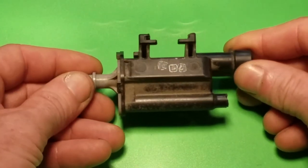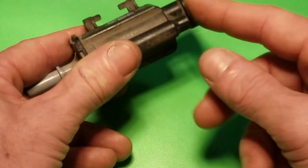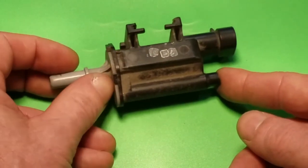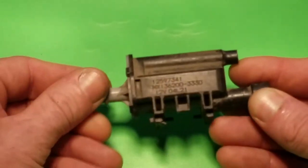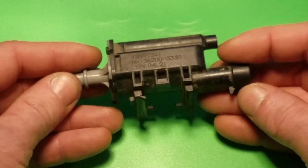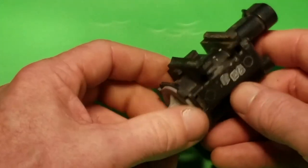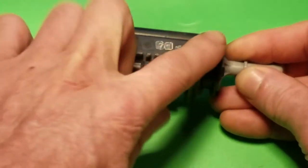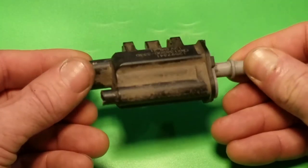If it holds vacuum it's good; if it doesn't, it's bad. You can also put pressure on the side coming from the gas tank — if it doesn't hold pressure, the valve is no good. Once I got it out I verified it by simply blowing through it, and I was physically able to blow through this purge valve, so it's bad. Basically it's just an electronic magnetic solenoid that opens and closes the valve inside, and those valves tend to leak — that's what sets these codes.